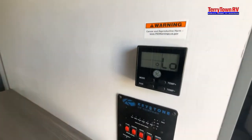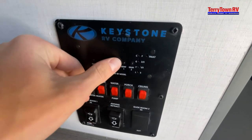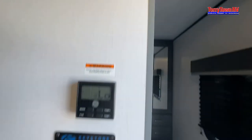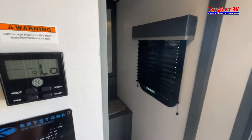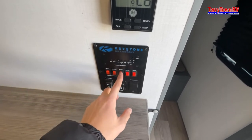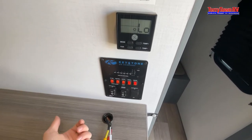Coming inside your camper, you have all of your main controls. Starting up top we have all of your readers: battery, fresh tank, black and gray. Then you have your ceiling lights, which you can toggle by clicking the little button right in the middle. Porch lights turn on your awning LED, and your water pump — that's what I told you about earlier. If you're out in the middle of nowhere, fill that tank, bring it with you, turn this button on and it'll take water from the fresh tank and push it through your lines.